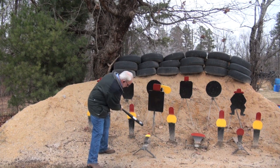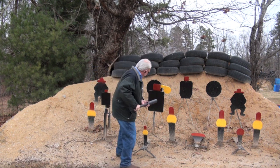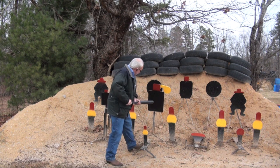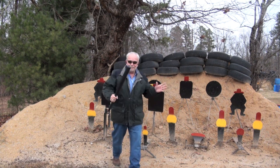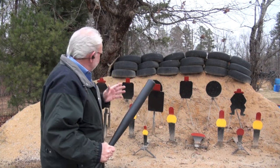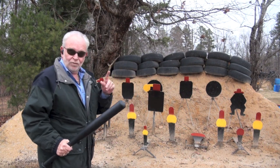And you can even take and do it like this. They won't have a chance. They will not have a chance. They'll run in fear, and you will be protected.